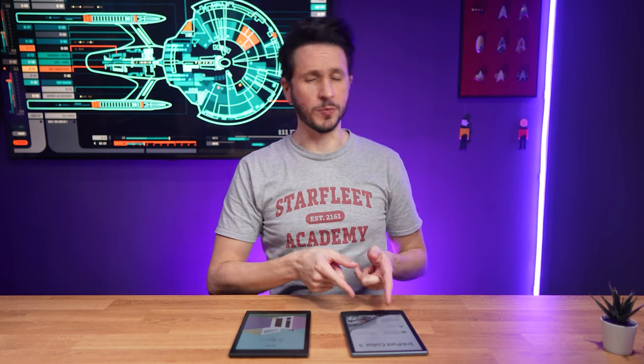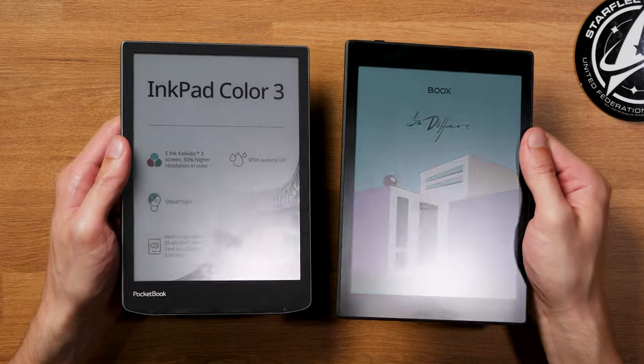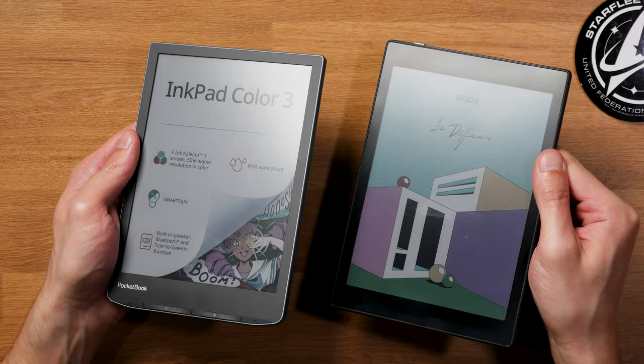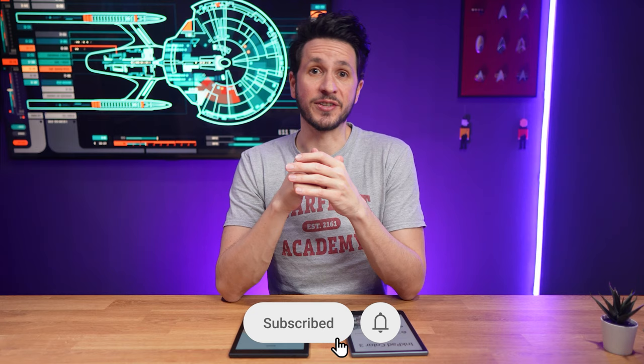Bookstep Mini C or Pocketbook Inkbit Color 3? That's a question I get asked quite a lot, which isn't really a big surprise because here we have two 7.8-inch color ink tablets with the same Kaleido 3 technology. But that's actually where the similarities end, because other than that, those two are very different.